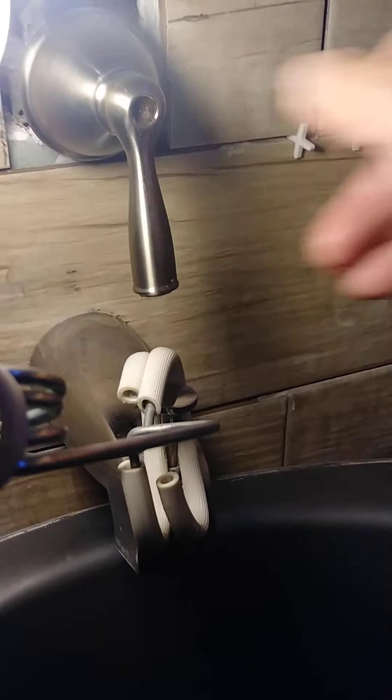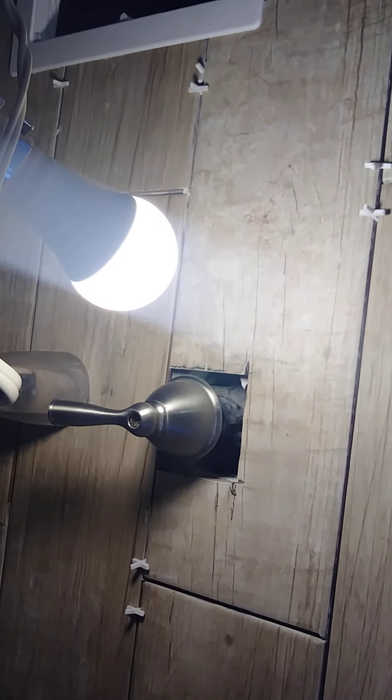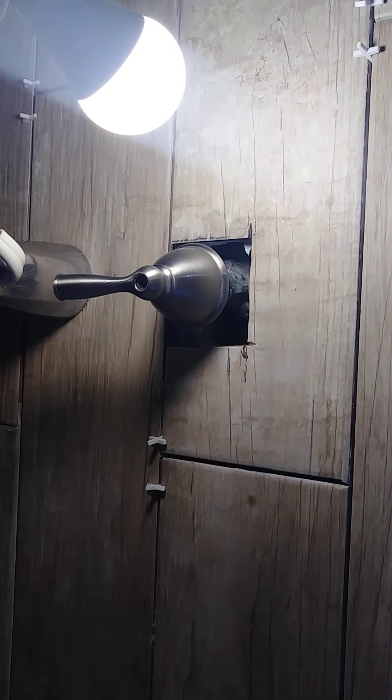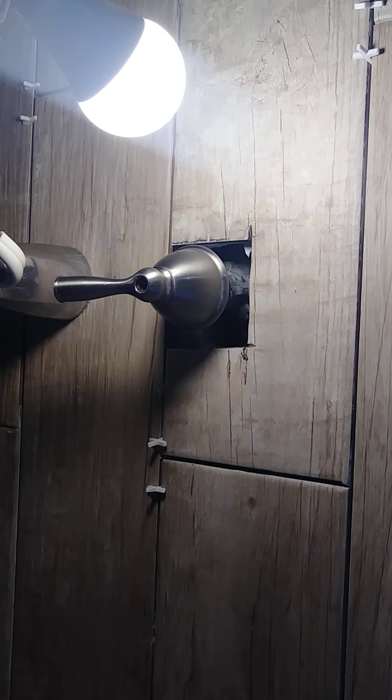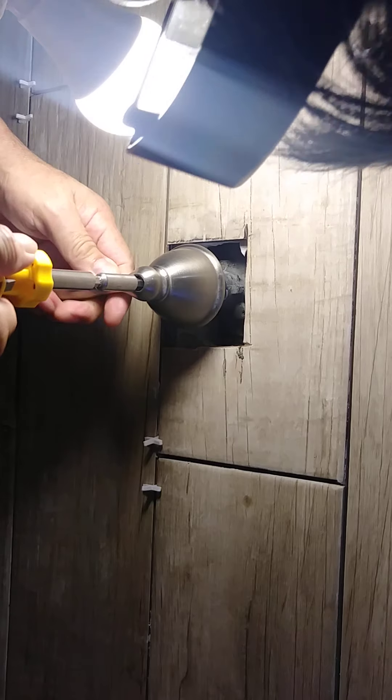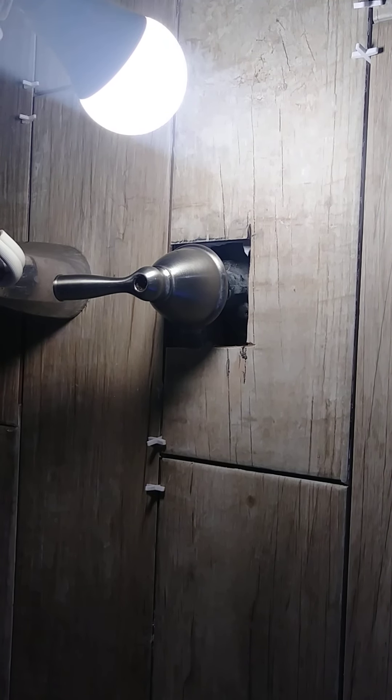Let me set up my phone. So like I said, I'm trying to remove it, but I don't want to break the screw, so we're going to heat it up.